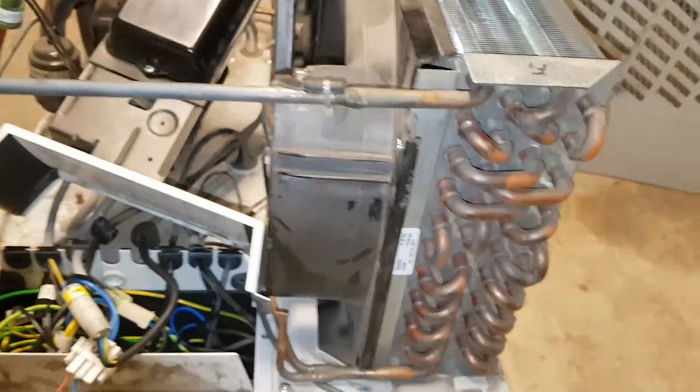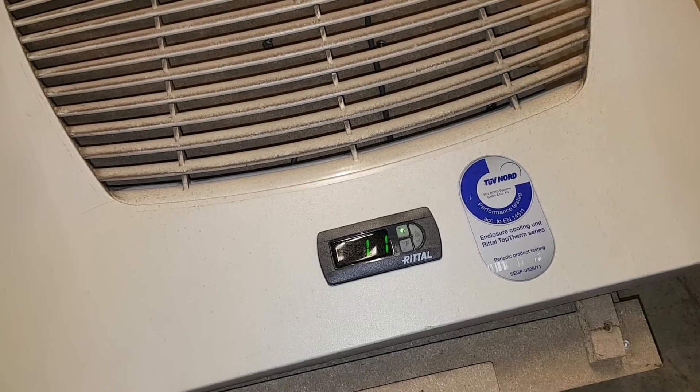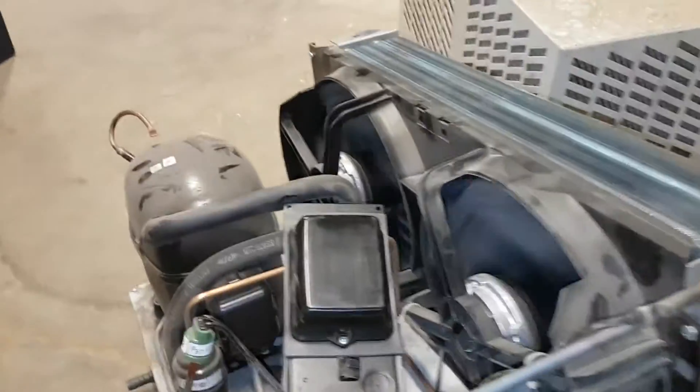It's close to 11 down on the display - that's the lowest I've seen it get. I'm not sure if it may not be able to go physically lower than that.